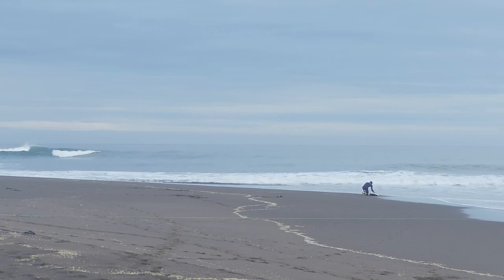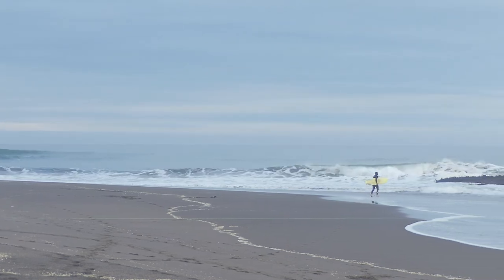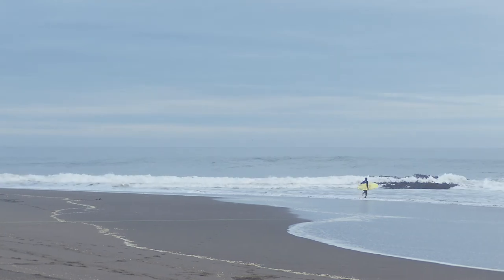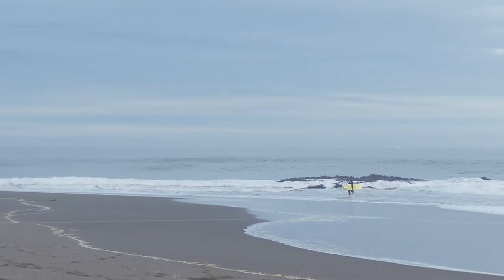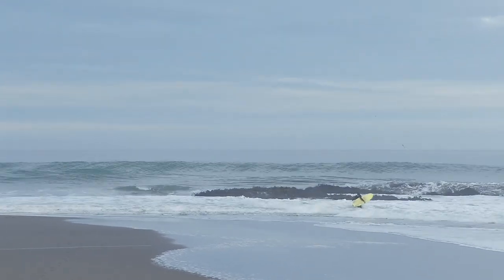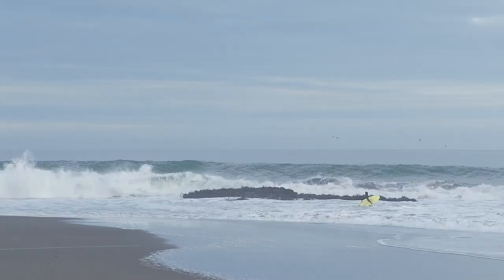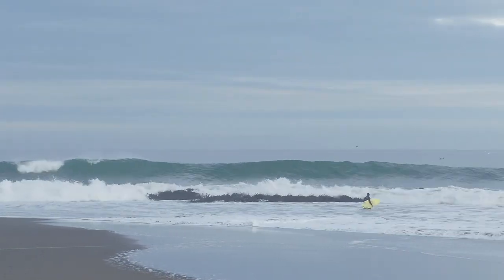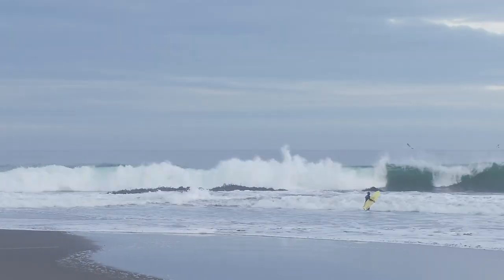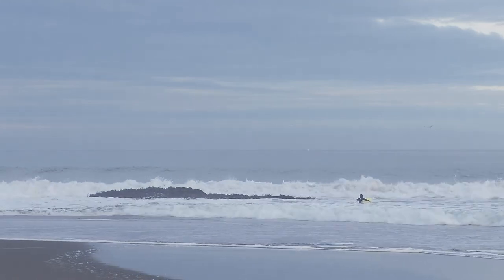I'll put my leash on. The way a lot of these waves work down where we were surfing, there's a rock outcropping of variety — this one's a little one, there are all kinds of different sizes. The sand piles up around the rocks, so it's shallower around the rocks, and then the swells carve out the sand inside, making a big bay.